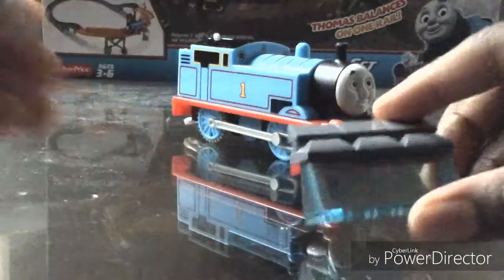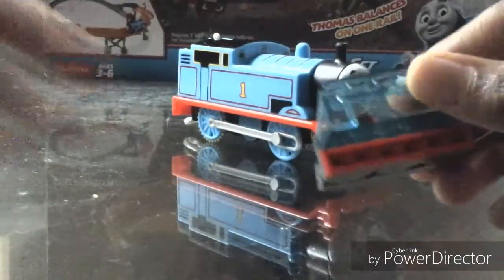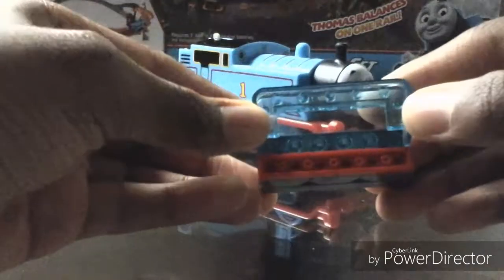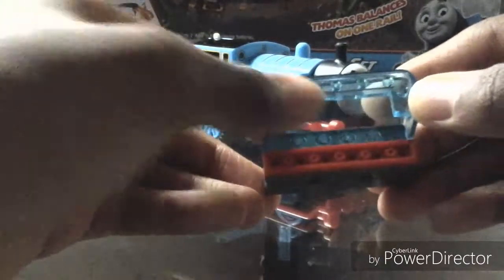That's a snow plow, and it only works on the Trek Master Thomas, because see these here? These line exactly with Thomas' buffers, so they can stay in.